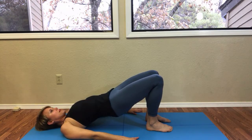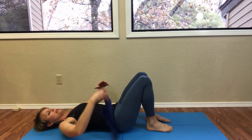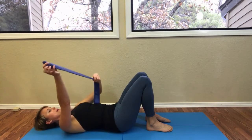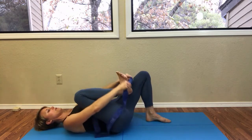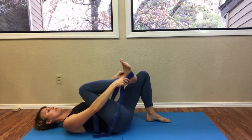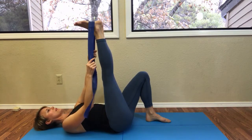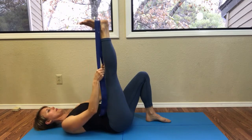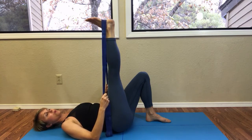While your pelvis is up, keep lengthening the spine. Then take the TheraBand and place it nice and flat around your foot, hold on to it, and draw your upper arm bones towards the floor.